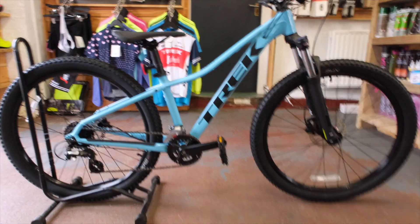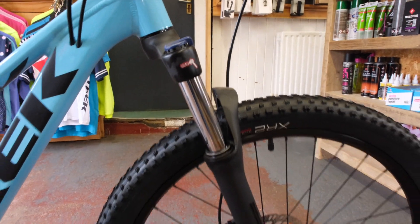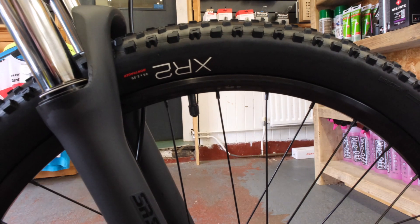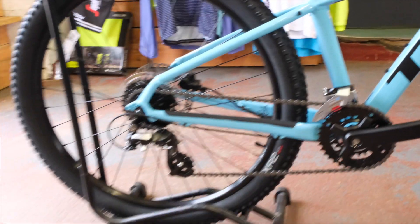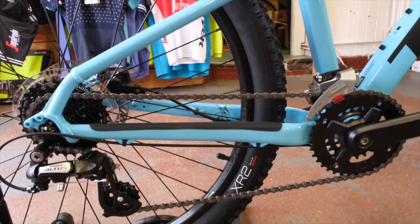We have a suspension fork up front which has a lockout on it. It's running Bontrager XR2 tires front and rear, and they've gone with a 2x chainset with Altus on the rear — so 2x up front and an 8-speed cassette on the back.